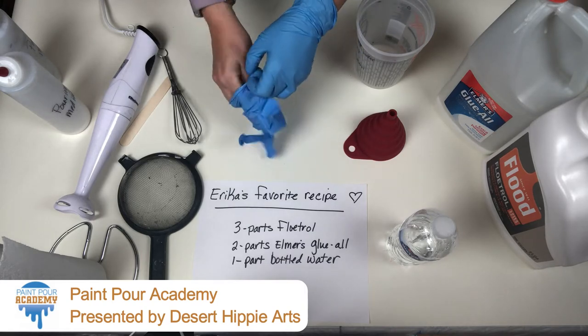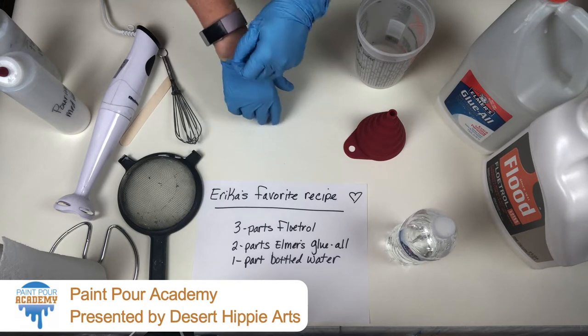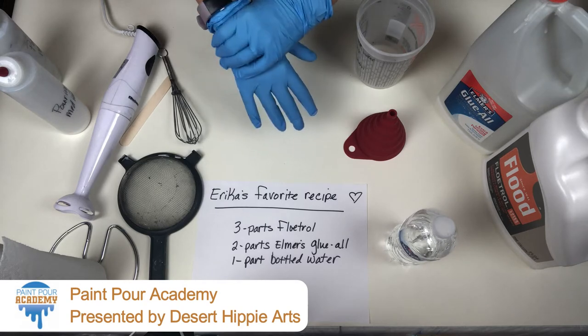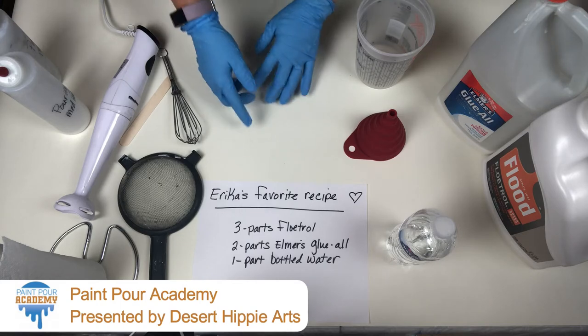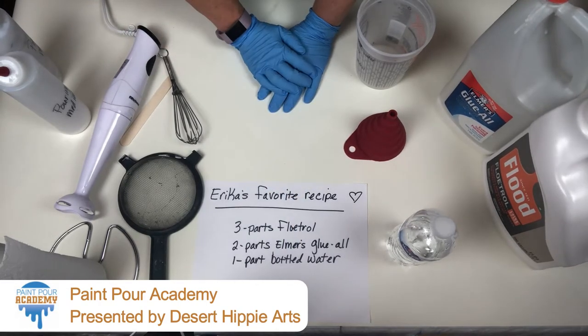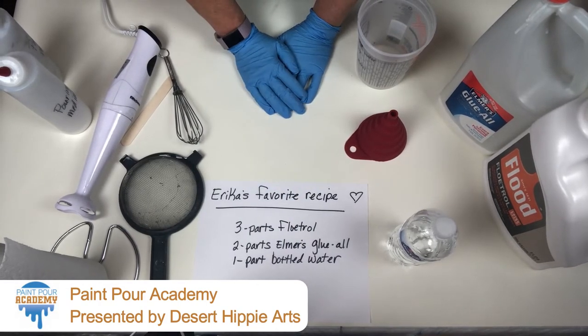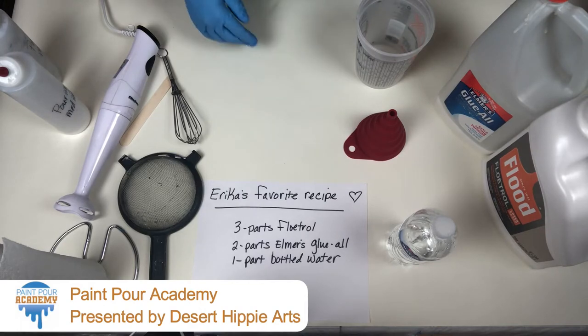I'm going to put my gloves on first. There are a couple recipes that I showed you in the book, and in this course. One of them uses Floetrol and water, and this other one uses Floetrol, Elmer's Glue All, and bottled water. This is my favorite recipe and this is the one I use. It's my go-to recipe. I like to make it in bulk, and I use it in my classes also.